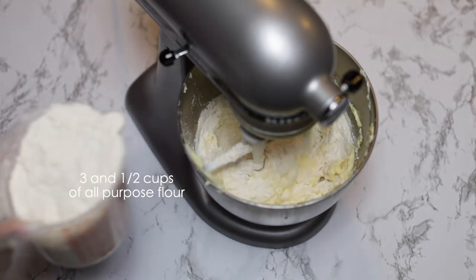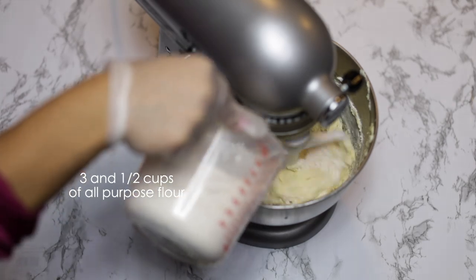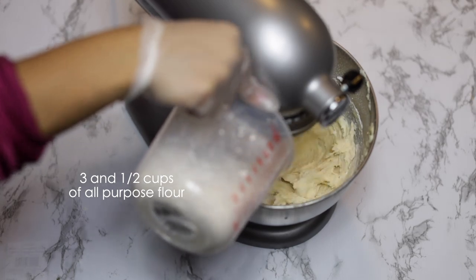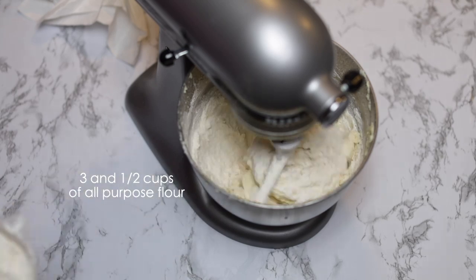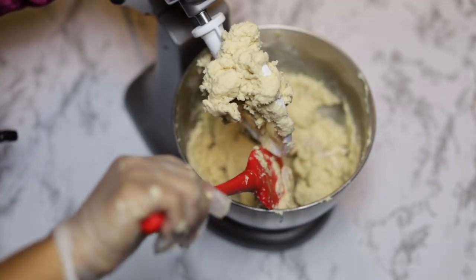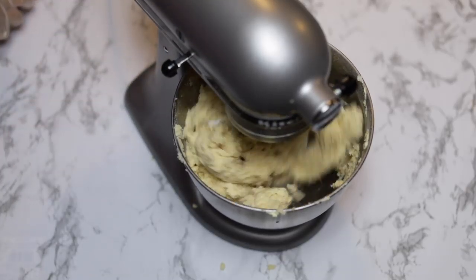Then gradually start to add in your three and a half cups of flour. The reason I add it in a little at a time is because it's so much that if you put it all in at once it takes forever to tell if everything is mixed in, and it can create a mess and fly everywhere — flour dust everywhere.